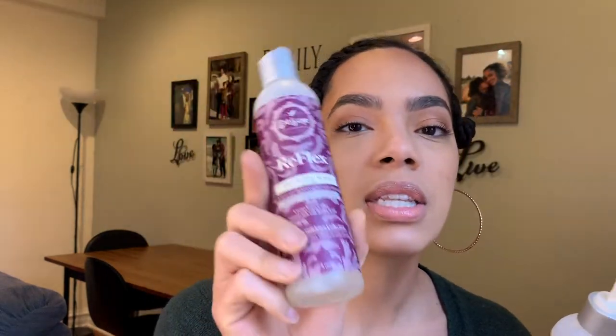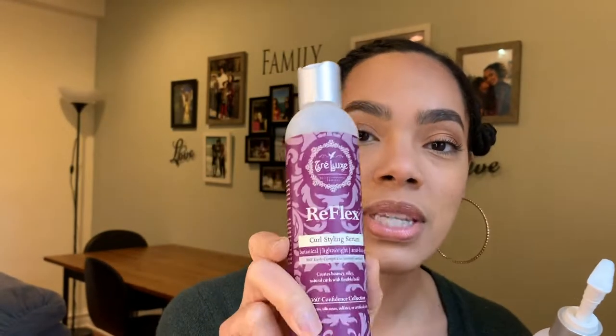So first I did the Curl Reflex Styling Serum — a little bit of that — a little bit of water, and then I did the leave-in with it, and then I went in with the Curl Supreme 4-in-1 Hydrating Cream. So I did three of their products as well as water, did the flat twist, sat under my hooded dryer — bonnet dryer, excuse me — and yeah, now we're here.